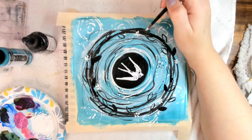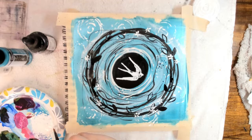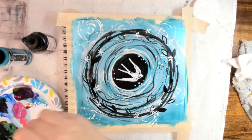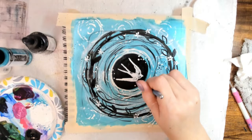Now we're going to add some fun little white accents. I added little five or six-sided flowers with titanium white all around the nest.